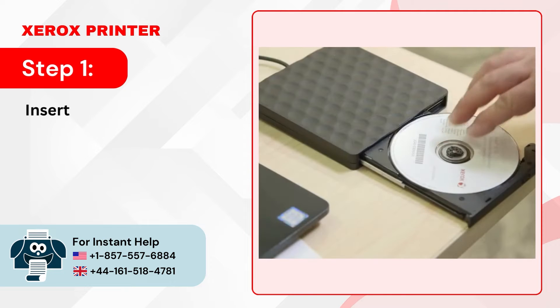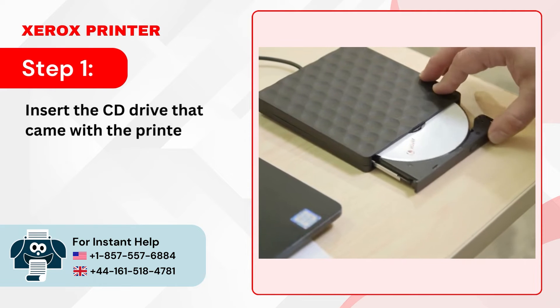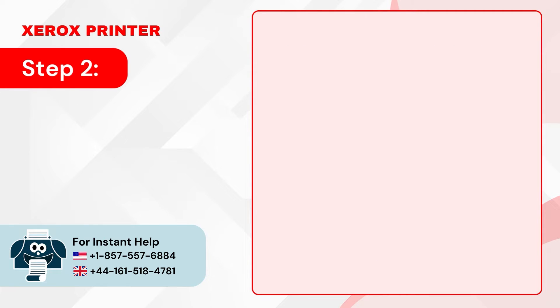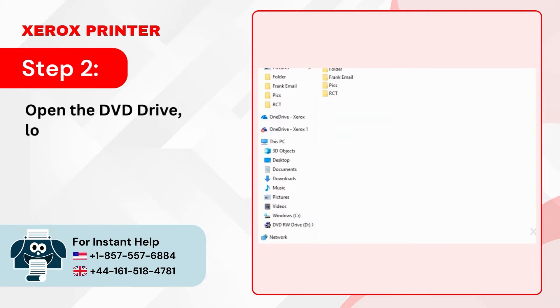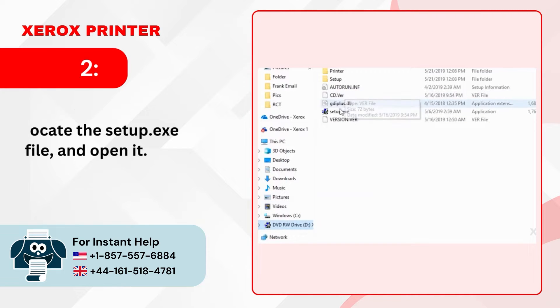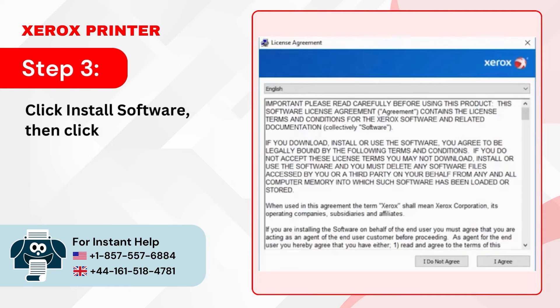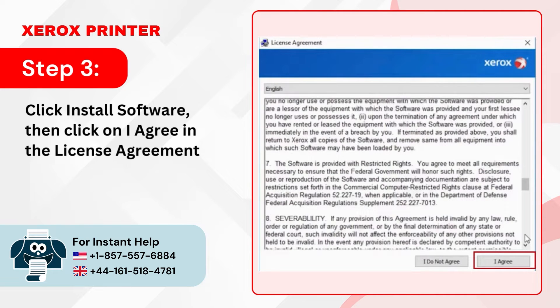Step 1: Insert the CD drive that came with the printer into your computer. Step 2: Open the DVD drive, locate the setup.exe file and open it. Step 3: Click Install Software, then click I Agree in the license agreement window.